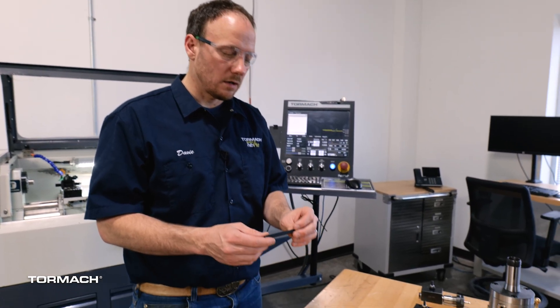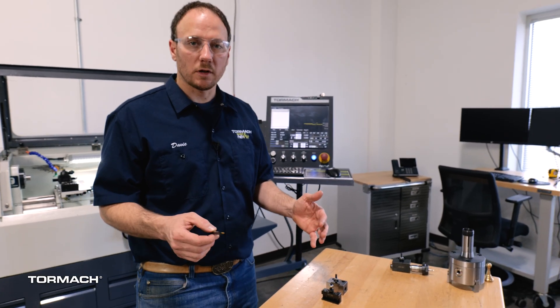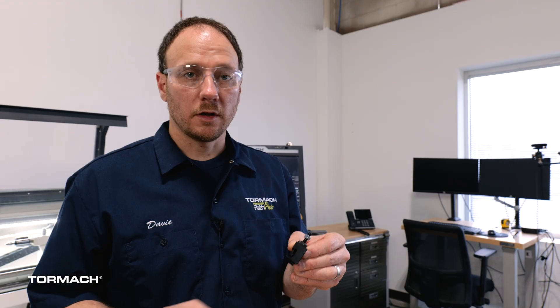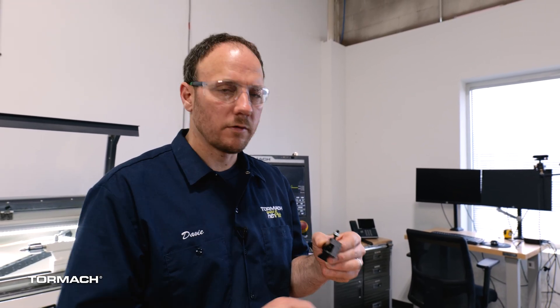The tools we're going to use are a pretty standard small boring bar, and we've got a couple of tool holders. These are all OXA tool holders that fit on the quick change tool post for the 8L. The same principles are going to apply generally speaking however big your lathe is. This is a small boring bar that comes with the deluxe professional lathe tool kit. This is a pretty standard boring bar tool holder, and this is a boring and facing tool holder that we're going to focus on today because I think this is a more approachable starting point for a boring bar. We'll cover the other one a little bit as well.